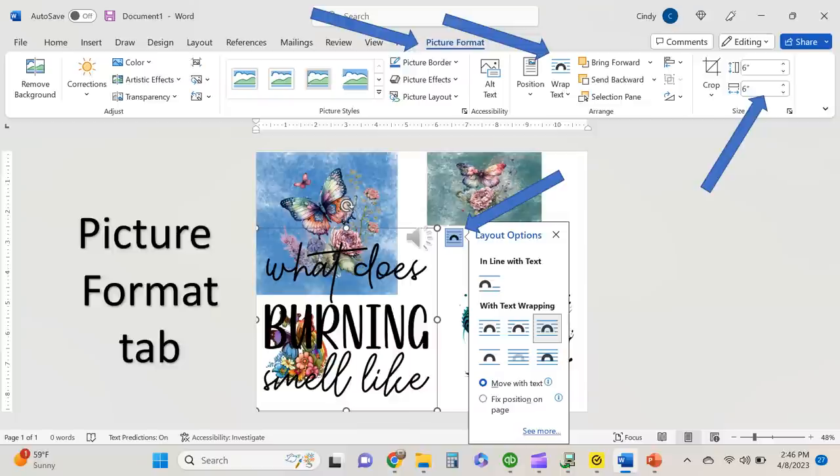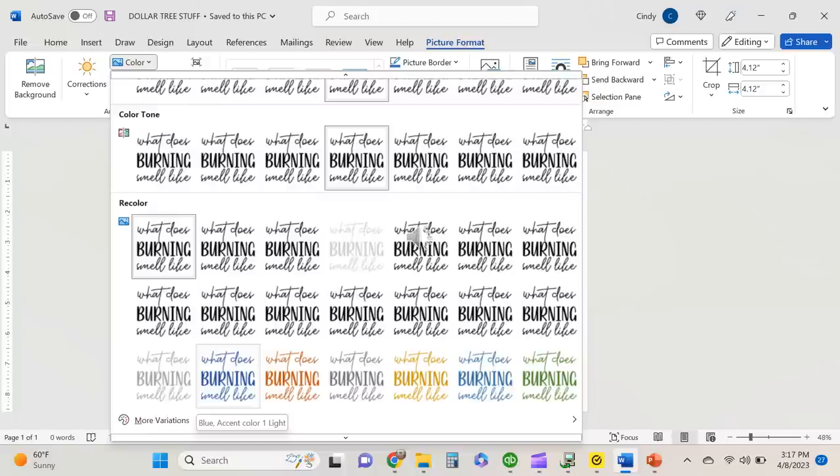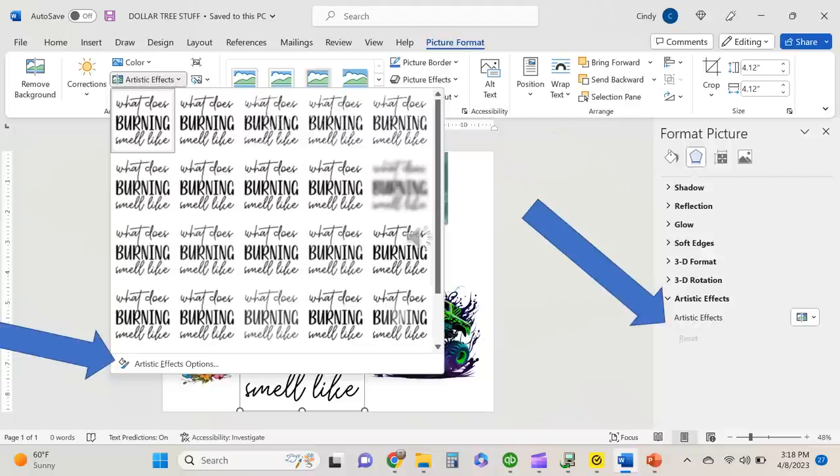You can edit your image size under the picture format tab. I wanted this 'What does burning smell like?' image to be 4.12 inches because that's just about the right size for the hot pad. I also wanted to show you over here on the left — you can see the arrow pointing up to color and artistic effects. You can change the color of some of your images; clicking the color icon brings up different shades you can use. There is also an artistic effects tab, and if you go down to artistic effects options it pulls up the format picture panel on the right with more options.